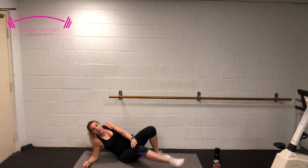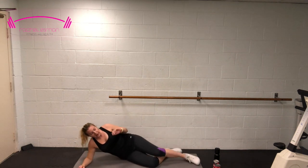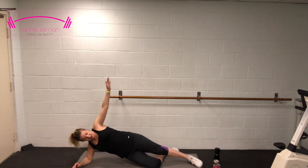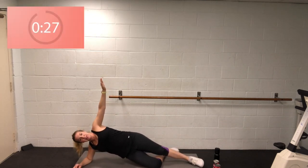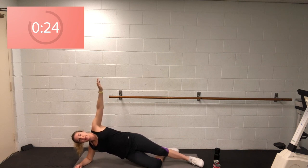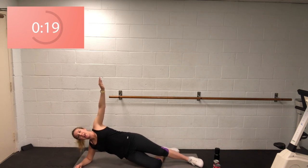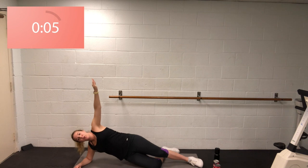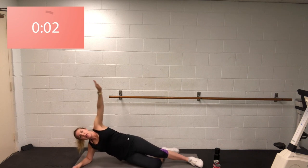Same thing — either on your knees or on your toes. We go in 3, 2, and one. Keeping us accountable for those 30 seconds. Bring those hips a little bit higher if you can, engage that core, everything nice and tight. You're halfway. 5, 4, 3, 2, and one.